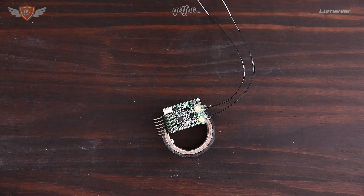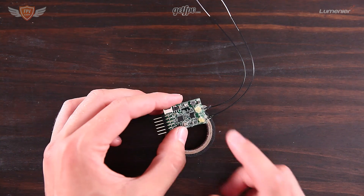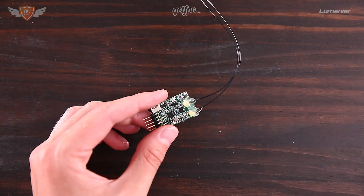Now that the hot glue is dry, it's worth mentioning that you don't really have to do this if you don't have a glue gun — it's not the end of the world, you can carry on past this step. This is only to reinforce your X4R a little bit.